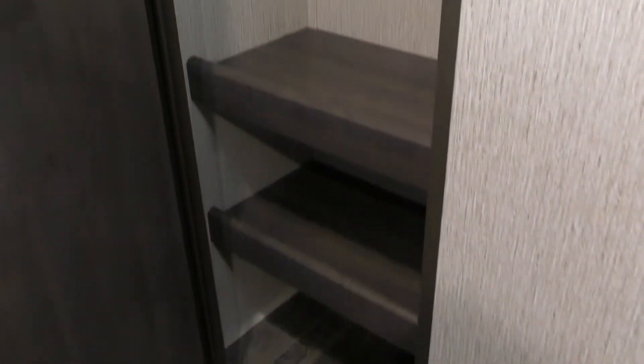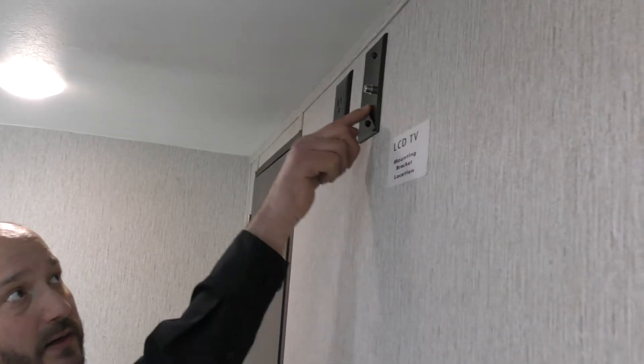Look at the storage space — I mean, you could move into this thing. It does not come with a TV, but it is ready to mount a TV here. It's ready. Plugs, plugs, air there.